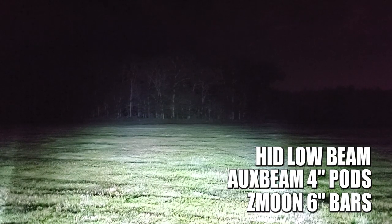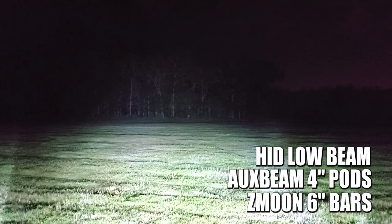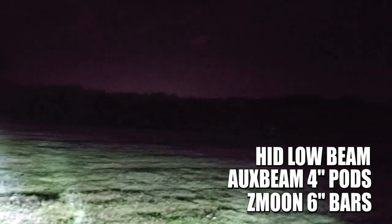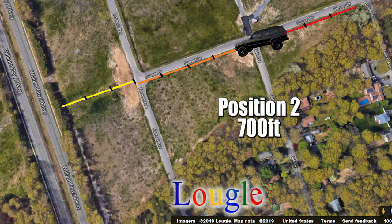All right guys, we got my HIDs, my Aux Beams, and the Z-Moons. The Z-Moon light beam is so wide you can't even see it in this lens — I'm not zoomed in at all, just at normal zoom — and this lights up everything. There is no problem whatsoever with this setup. That's super bright! All right guys, I'm gonna go back, we're going to 700 feet, we'll see what happens.